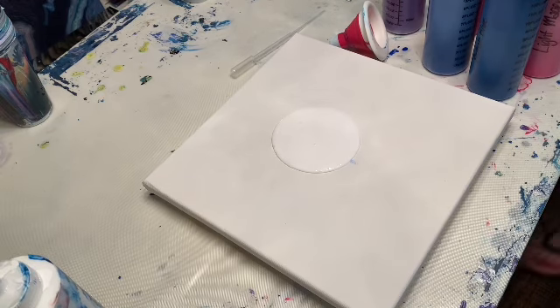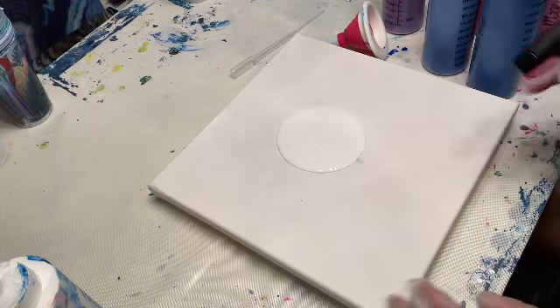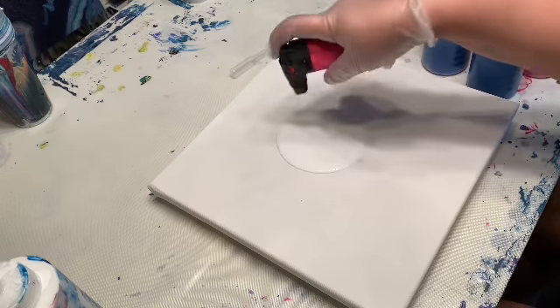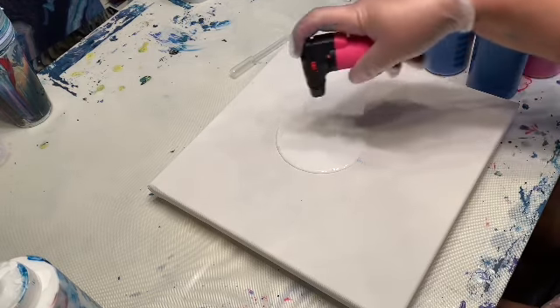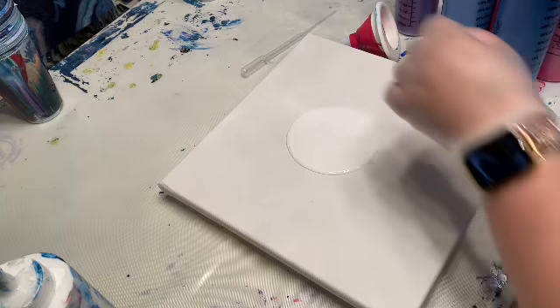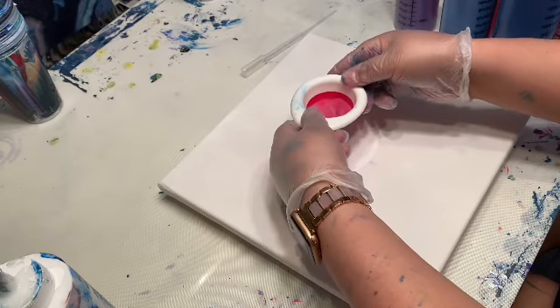I am literally the most spontaneous, least prepared person in the world. I'm just going to pop some little bubbles — never putting the flame actually on the paint, we're just getting some heat. Okay, funnel goes in.